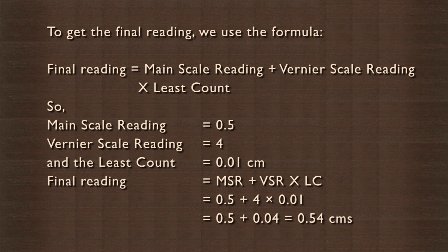To get the final reading, we use the formula: final reading is main scale reading plus vernier scale reading multiplied by least count. So main scale reading is 0.5, vernier scale reading is 4, and the least count is 0.01 cm. Final reading equals MSR plus VSR into LC, or 0.5 plus 4 into 0.01, which is 0.5 plus 0.04, which equals 0.54 cm.